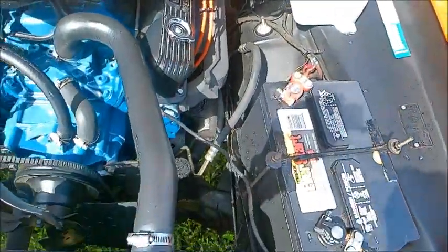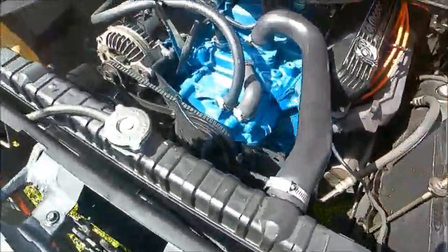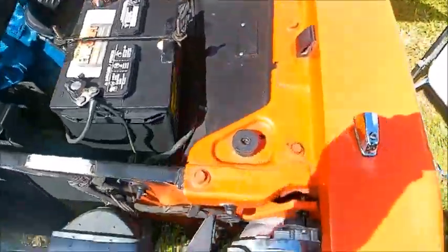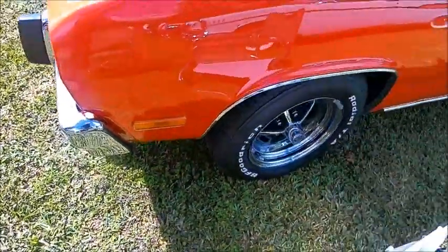It does have functional vents in the hood — or should I say scoops. Notice the turn signal indicator on the fender.